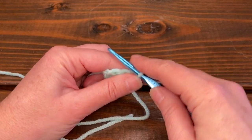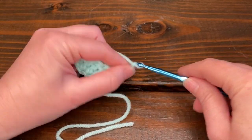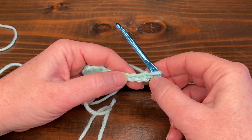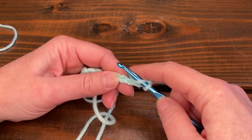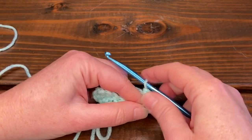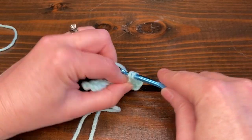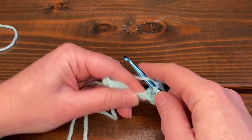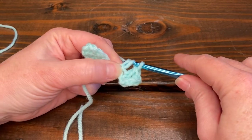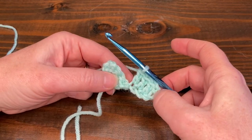To start the next row, we do six chain stitches again: one, two, three, four, five, six. Find your fourth loop from the hook — one, two, three, four — do a double crochet in that loop, then do another double crochet in the next loop. Now we have our four columns again.